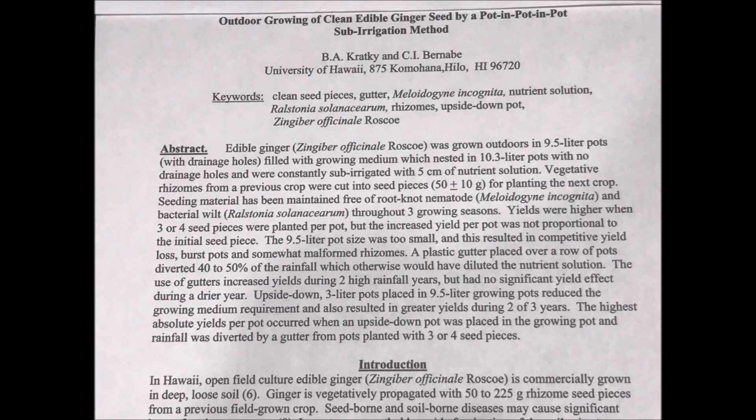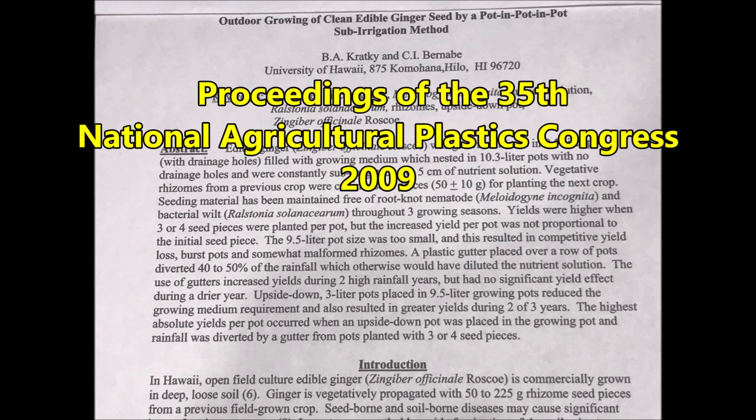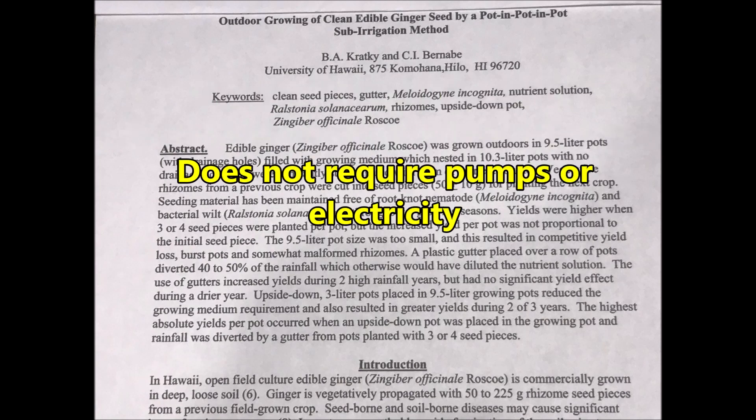Today's video will feature the highlights of a paper entitled 'Outdoor Growing of Clean Edible Ginger Seed by a Pot-in-Pot-in-Pot Sub-Irrigation Method,' which was presented at the proceedings of the 35th National Agricultural Plastics Congress in 2009. This growing method doesn't require pumps or electricity.